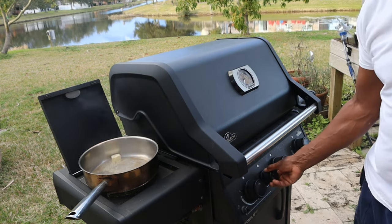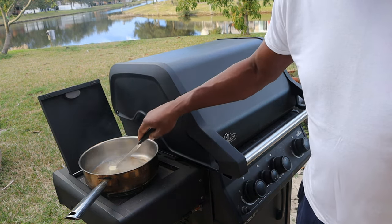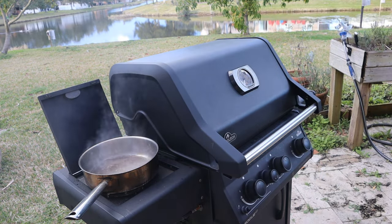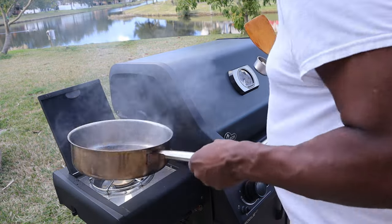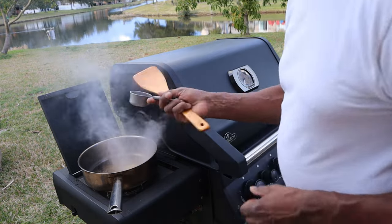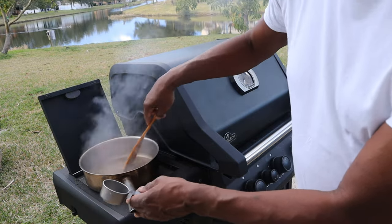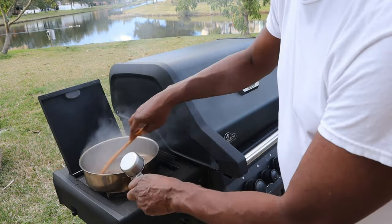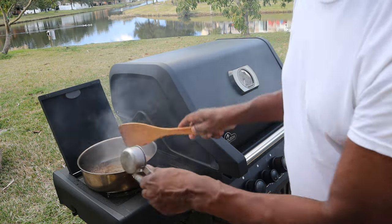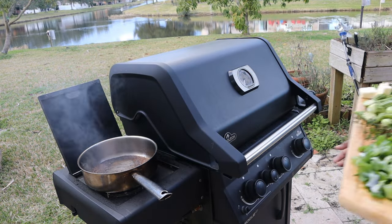With that butter bubbling, I'm going to turn this down a little bit so we don't burn our butter. Then I'm going to add a little garlic. I love to brown my garlic — I think it just gives it better flavor. I'm going to add the veggies. I've got it on low heat.